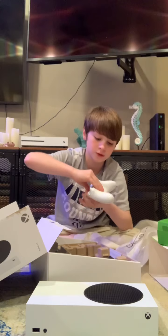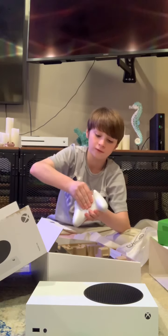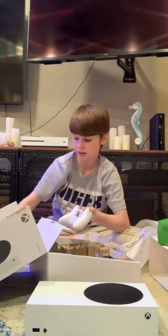First, once you go to the back right here, you should be able to slide it off. And then you'll put the batteries in.